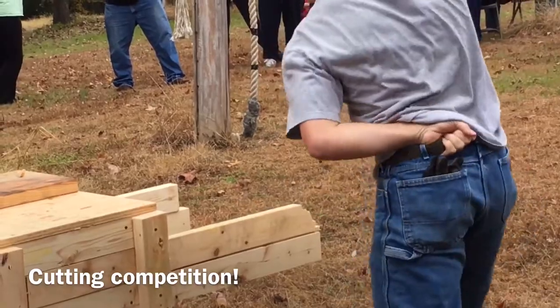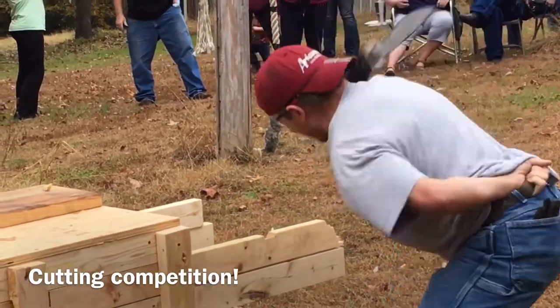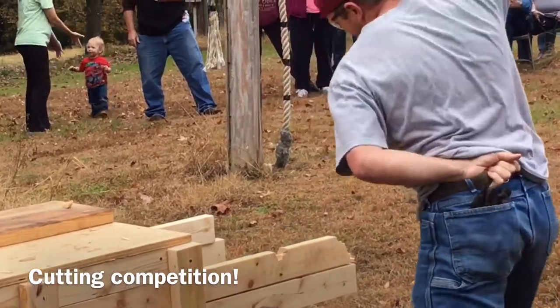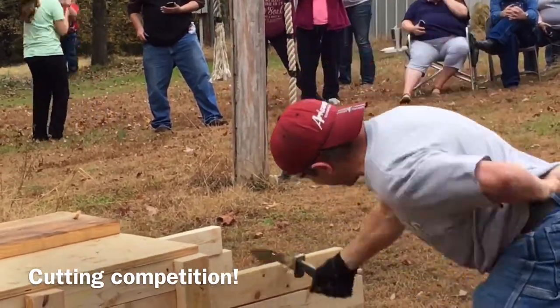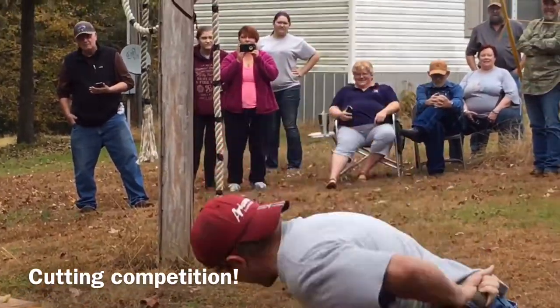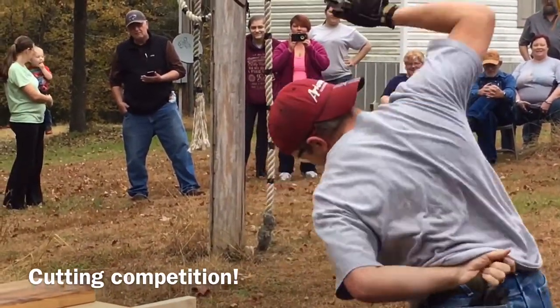What we have here is my first ever competition chopper. I was so excited to get to do this event, and the events were a lot harder than I expected them to be. There were several different techniques that had to be used in order to compete and be successful with the different challenges.